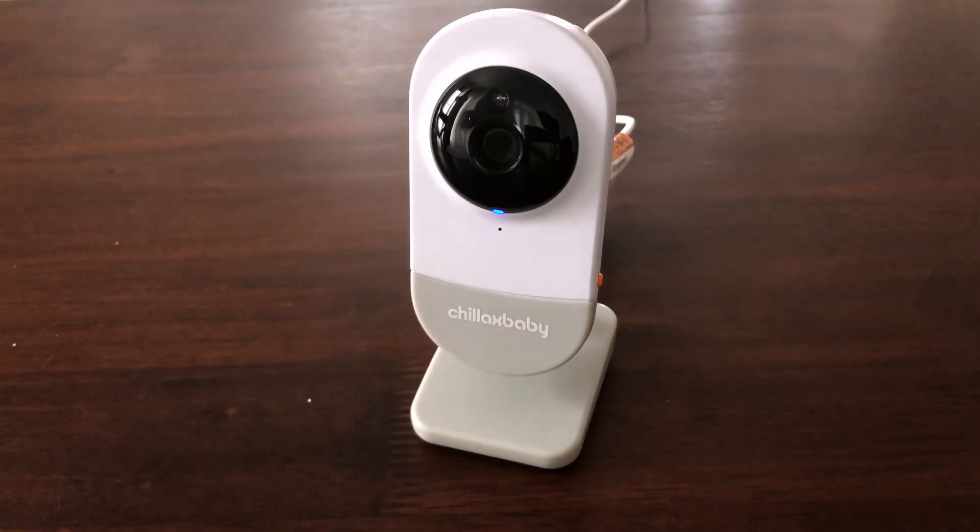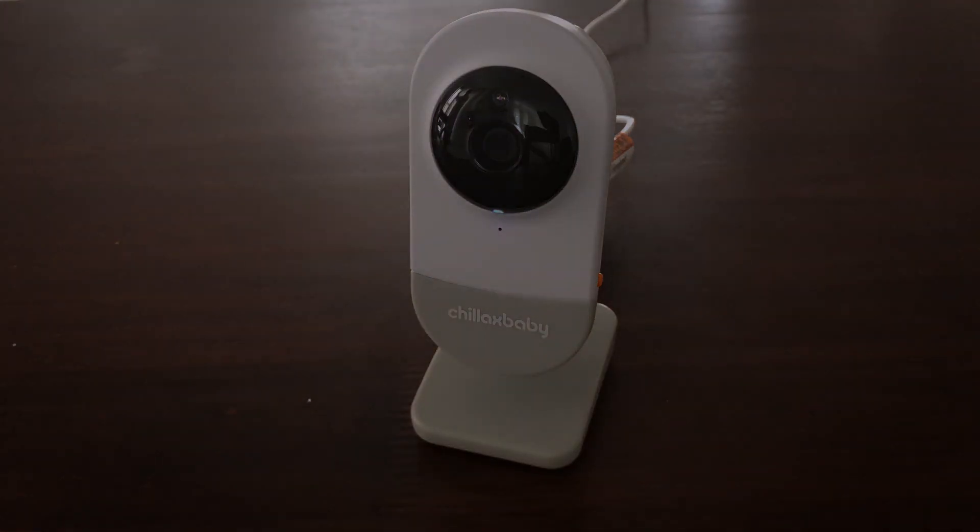The bright LED on the baby unit can be a distraction for your baby during night hours. Our camera has an auto-dimming LED light that will automatically turn off when the room is dark enough. It will not disturb your baby and will allow for a good night's sleep.